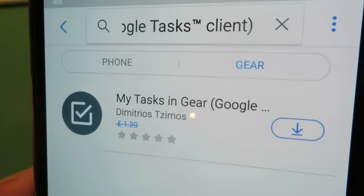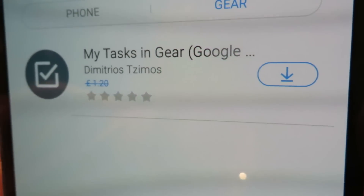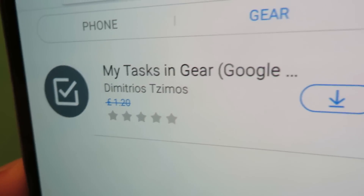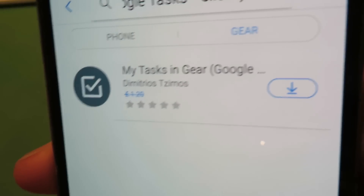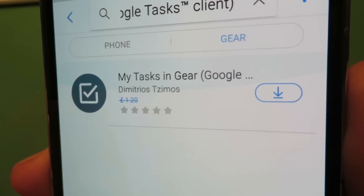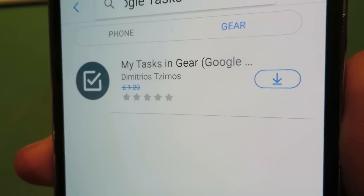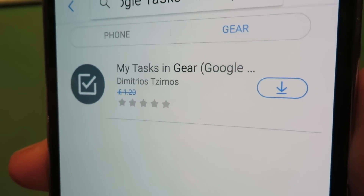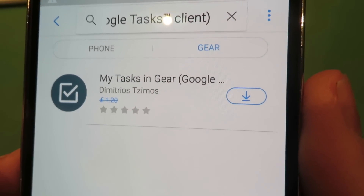It's normally £1.20 and he's put it on offer for us from today until the 9th of January 2017. So if you're watching this after the 9th of January 2017, I'm sorry the offer probably won't be on anymore and it'll be £1.20 for the app, but I've just arranged this offer for a week here. So you've got until the 9th of January to download My Tasks in Gear.